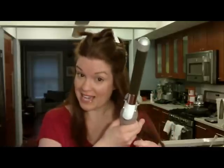Just from the little bit that I've used it, I think it's totally worth the money that I spent on it. Today I'm going to curl my whole head and see how long it takes and see how it works out.